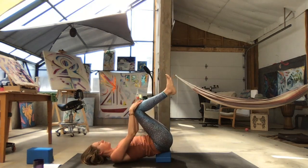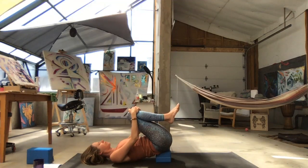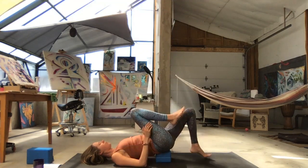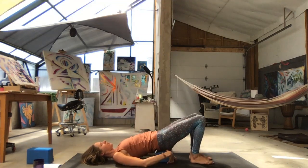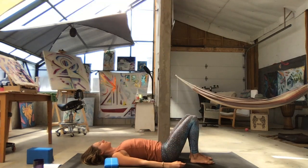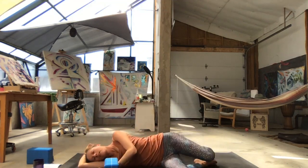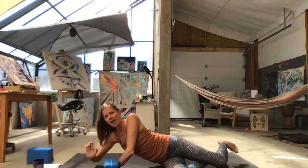Slowly draw your knees in toward your chest. Place one foot at a time onto your mat, lift your hips up, and remove your block. Relax your hips down. Then slowly roll to your side, and slowly bring yourself back up to seated.